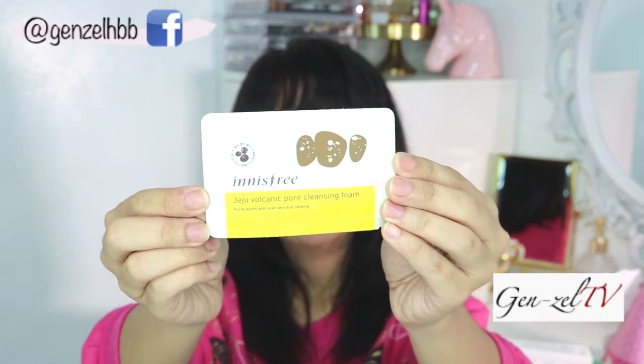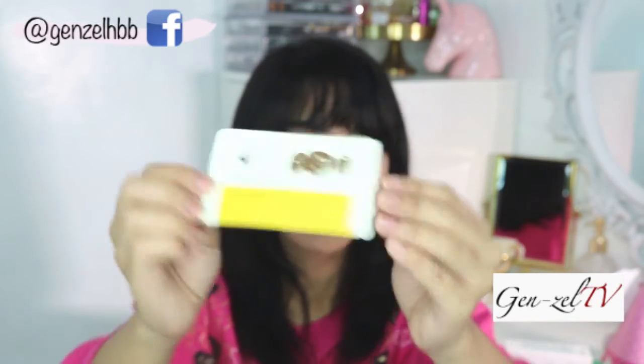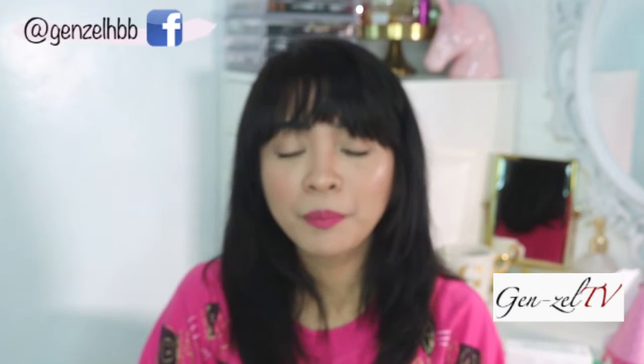They also gave us a free Innisfree Jeju Volcanic Pore Cleansing Foam — it's like a cleanser — as a freebie that came with my order. Now let me discuss the promos with Althea.